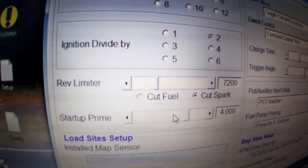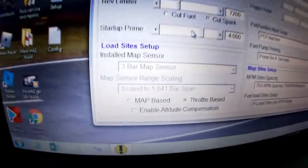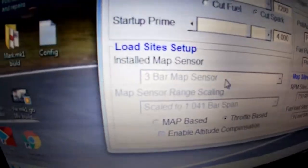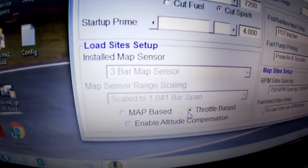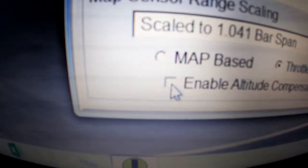This is how much fuel must be injected when you turn the key on — usually a three to four millisecond range would work. Over here you can set up your MAP sensor. On this car we're running it with a throttle position switch, so it is throttle based. We've left this part unticked and the MAP pipe on the box is open.